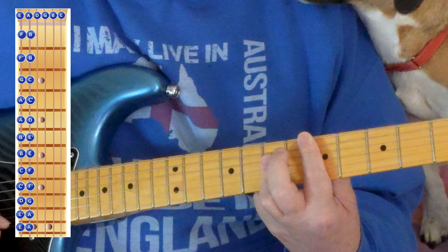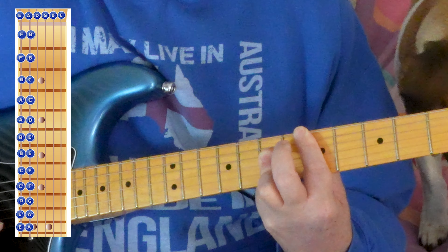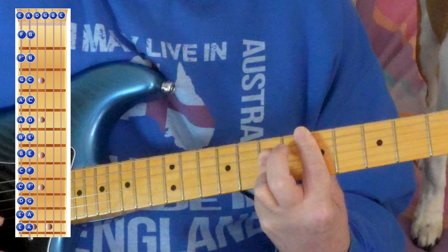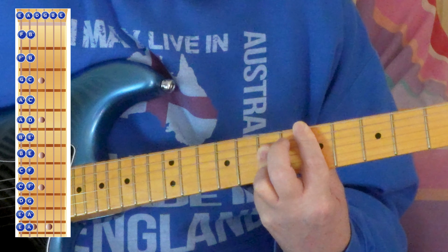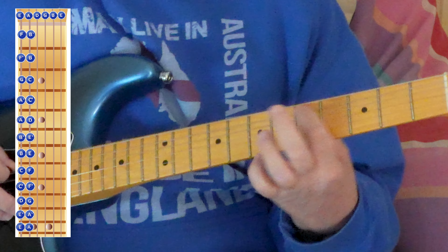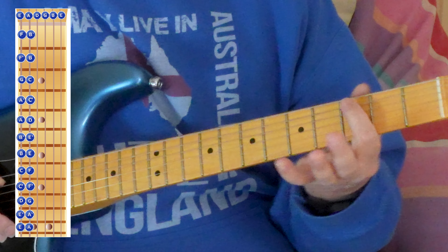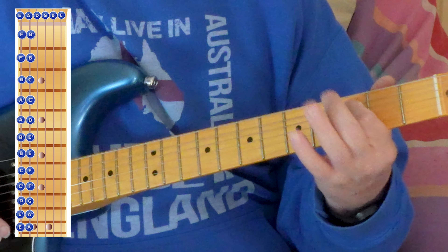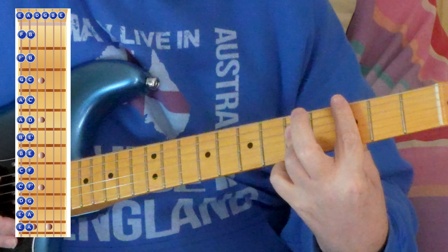You've got to be very careful — you don't want that note, you want that note. Now we know the shape for the second string. We can go and say, do this note here which is a C — if we do that shape here we've got a C.